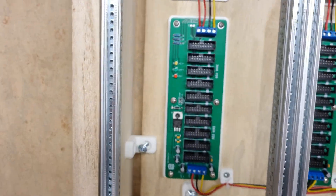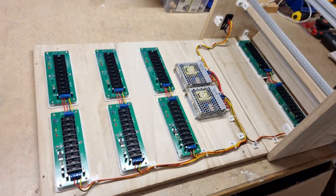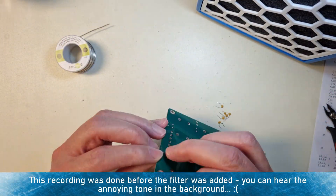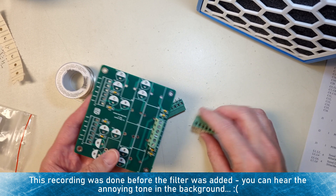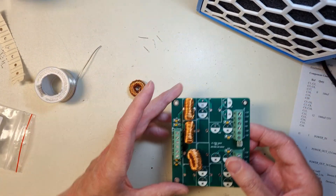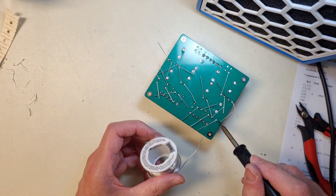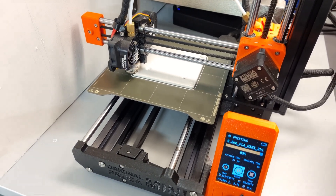Time to tear down the case and fix this. I need to move the power supplies a bit to make room for the filter board. So after sourcing the components, it's time to put it together. I also 3D printed a mounting plate to make it easier to attach the filter board to the back panel.